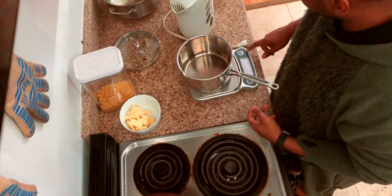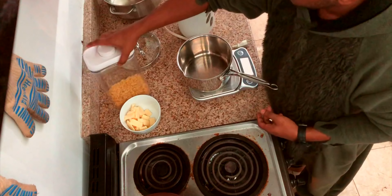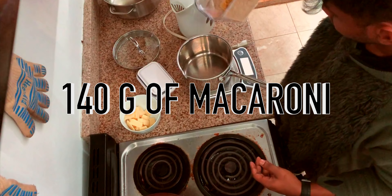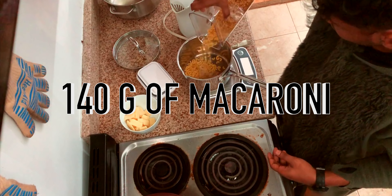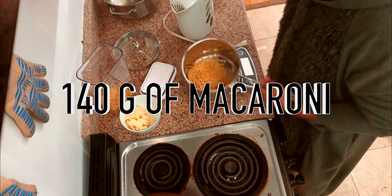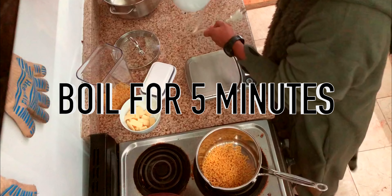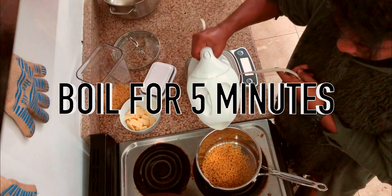I have a pot here and I'm gonna start the pasta. I'm gonna make enough for two — it'll be 140. I'm gonna let this boil for five minutes, and I already boiled the water in here, so hopefully the time is faster.